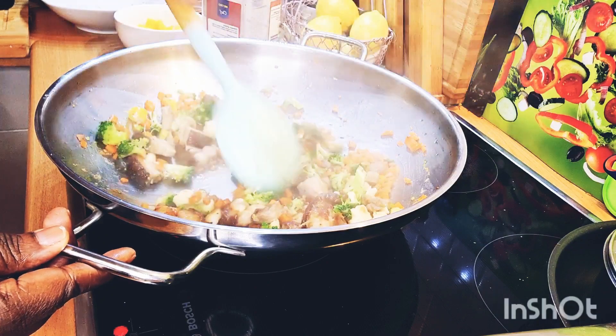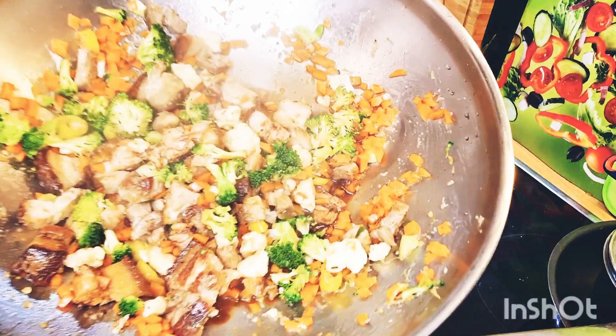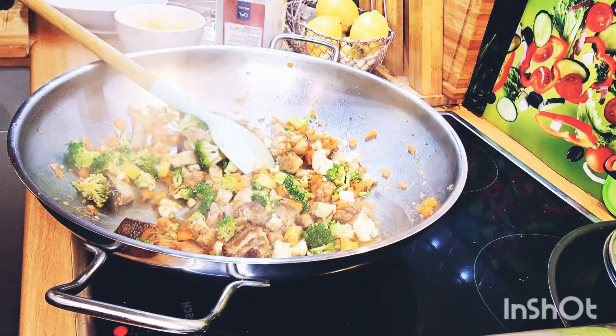It's taking its time to cook down here. You can see the lovely color it's getting. I want to get a lovely stir fry going before I add the rice into it.